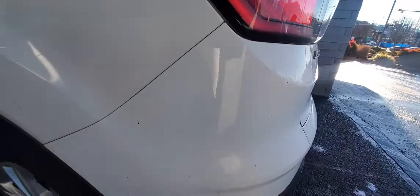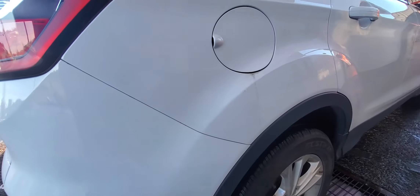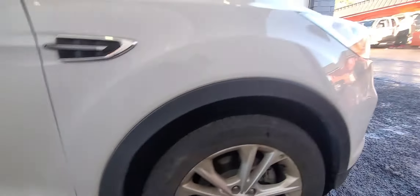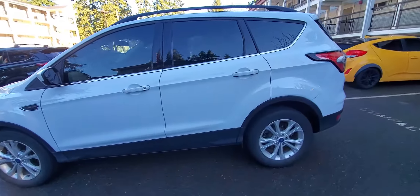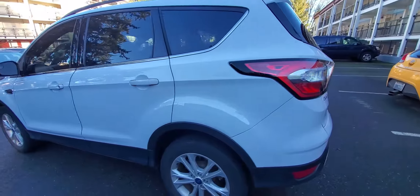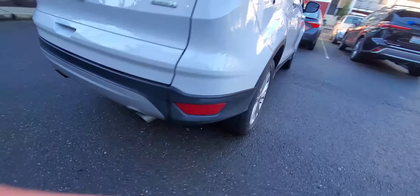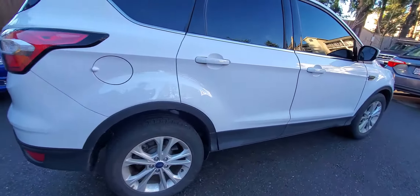About 15 to 20 minutes later, here's the after result. It brings the shine right back to the car, the protection is there, and that's what we're really showing here. It was a very quick job — like I said, we had cars behind us — but just drying the rest of that off as we go and showing the shininess of it. That's the benefit of that.